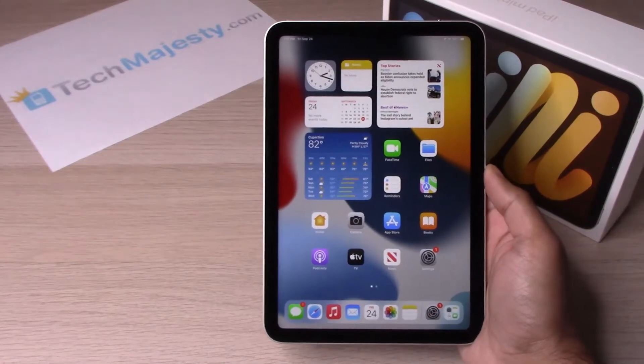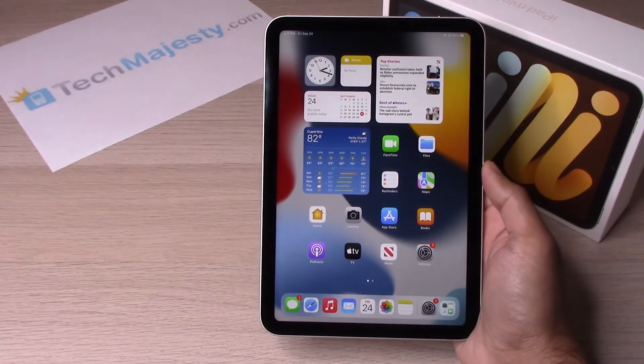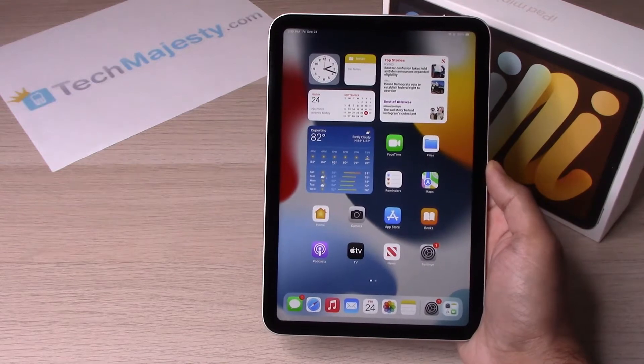Hey guys, Johnny here from techmajesty.com. Today I'll be showing you how to take a screenshot on the iPad mini 6. It's very simple — I'm going to show you two ways on how to do it.